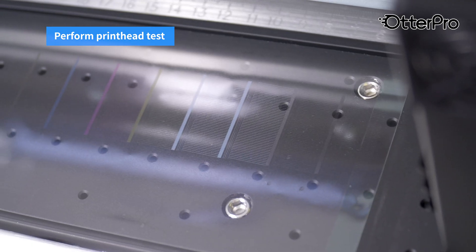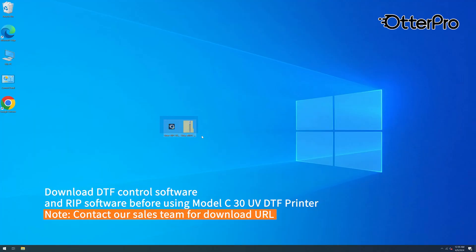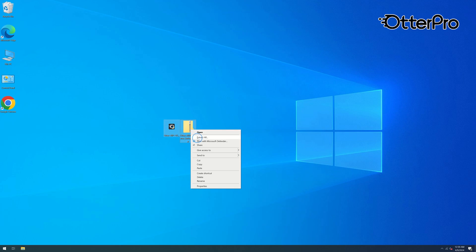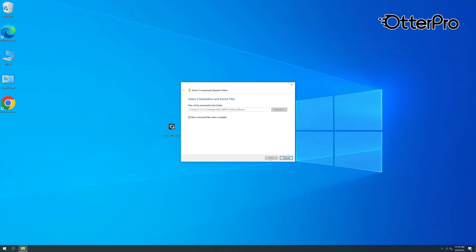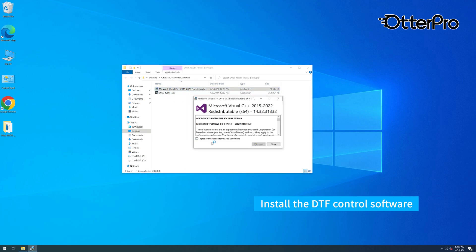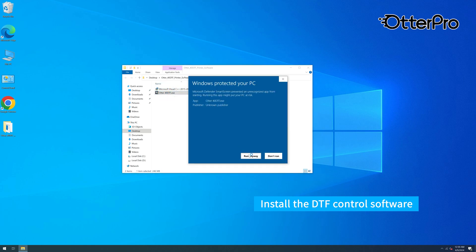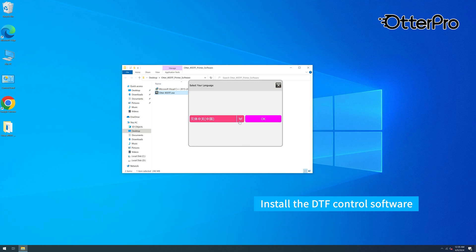Prepare the printer. Fill the ink for the printer.